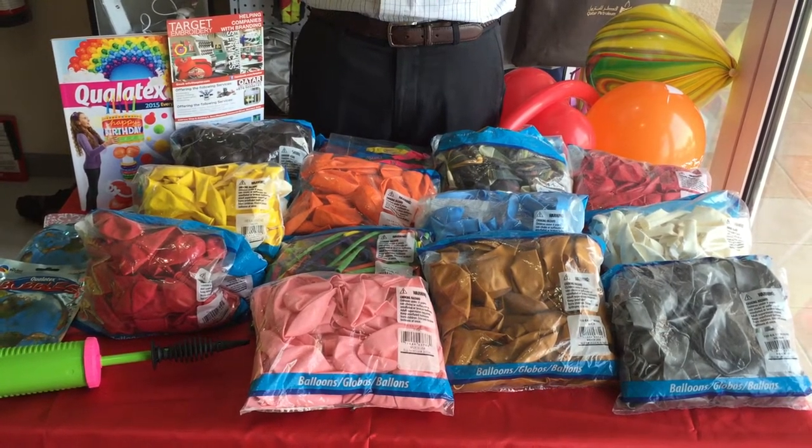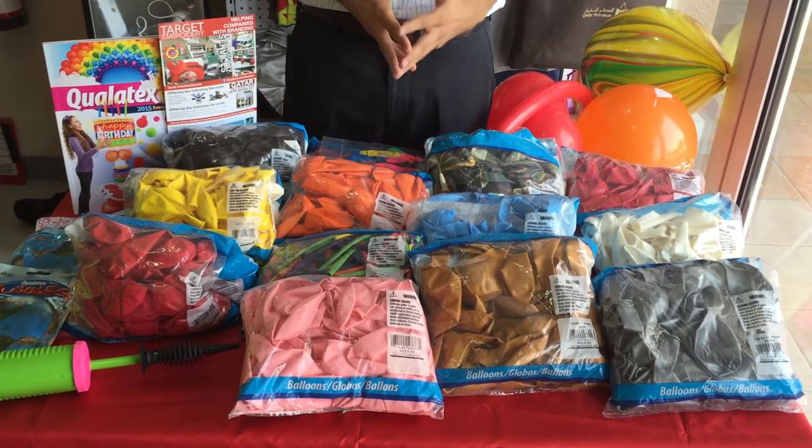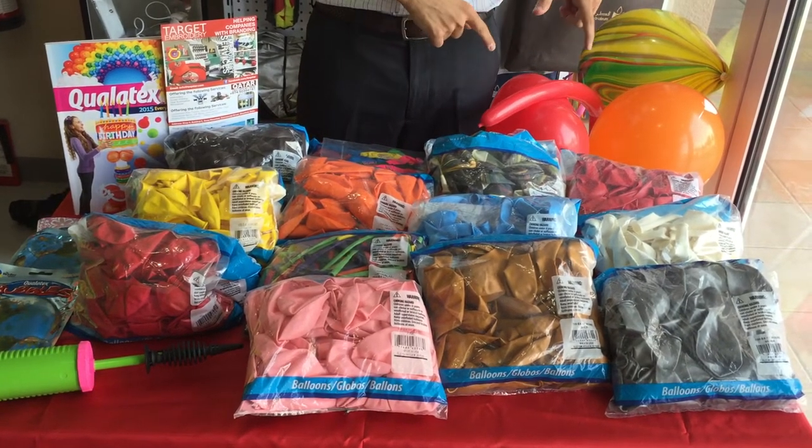Well, here's the thing: don't just go for plain balloons. Let us put your design, your photo, or some text on the balloon and make it personal. Here at Target Embroidery, we have different qualities of balloons, which we'll show you momentarily.